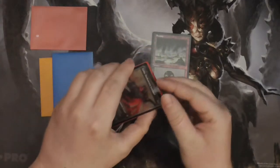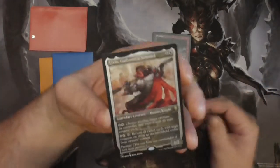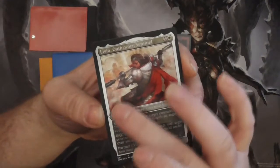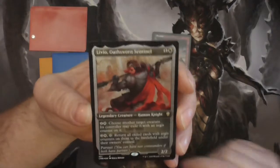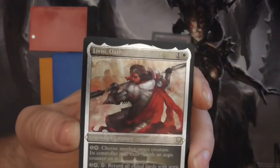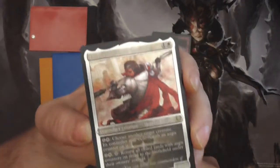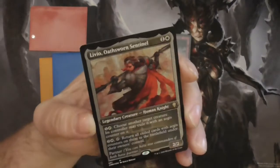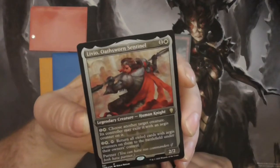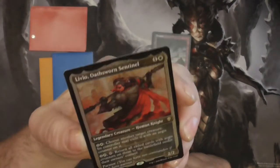Now we have the etched foils. On first hearing it, I was expecting there to be a type of texture to the card, but it is in fact all flat — there's no bumps, ridges, or anything like that. It's just imagery with little specks on the border to look like it's a metallic foil, but not really. With this one there's some more depth with the text box and around some of the tiling on it.